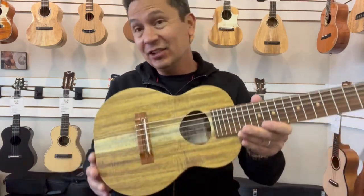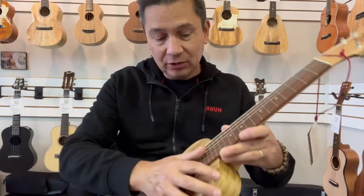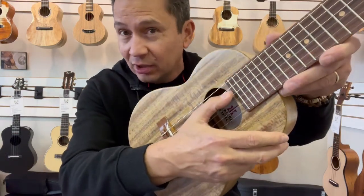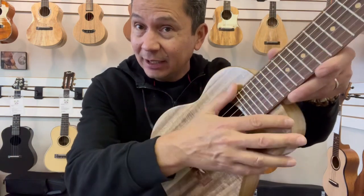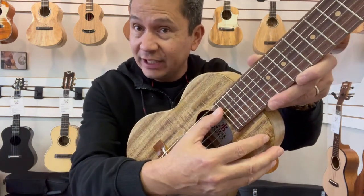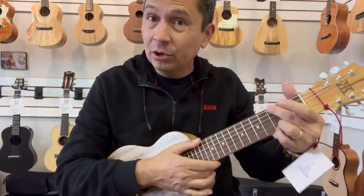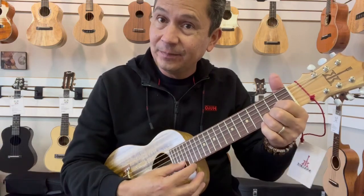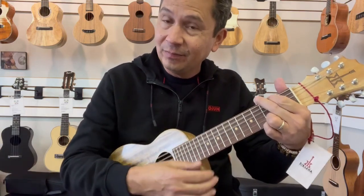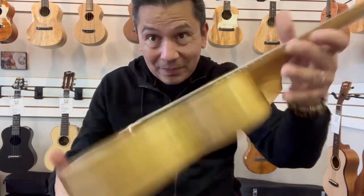It's a six-string instrument that's tuned A to A. So you have your high four strings of your ukulele tuning: G, C, E, A. But then you have these two lower strings, which are D and A. So you can make all your guitar chords on here, and it just sounds like a higher-pitched guitar.